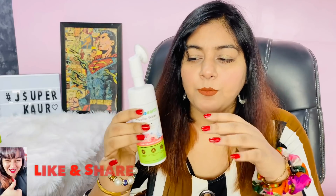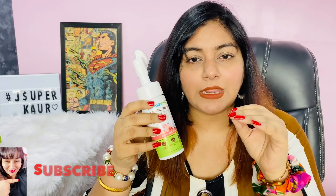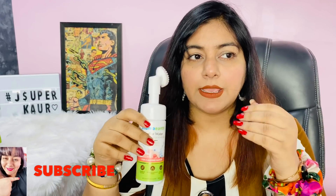Now exfoliation, face wash, and makeup removal — three steps have been done. And the thing is that it is not very drying. If you have dry skin, obviously you will still use your serum, lotion, cream, and moisturizer afterward. But my skin feels soft. If I give you a verdict, I like this product. It does the job very well. It is a three-in-one product. It is hassle-free, saves energy and effort, and is not time-consuming.